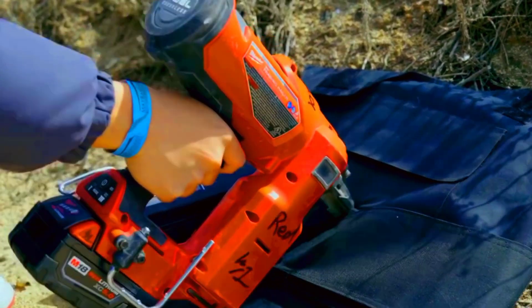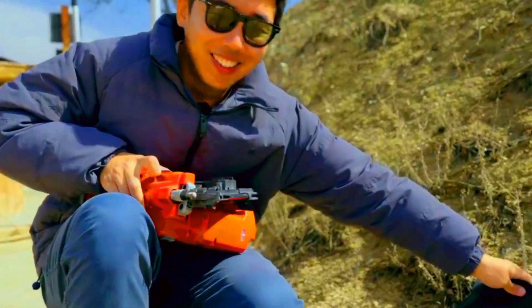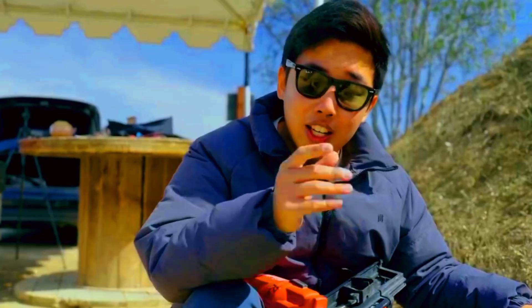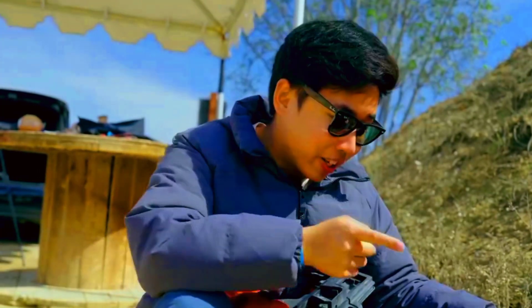Let's do some more rounds and try out burst mode. Switching to burst — here we go. Three, two, one. That's what burst mode does: you hold the trigger, and as long as it touches something, it fires continuously.